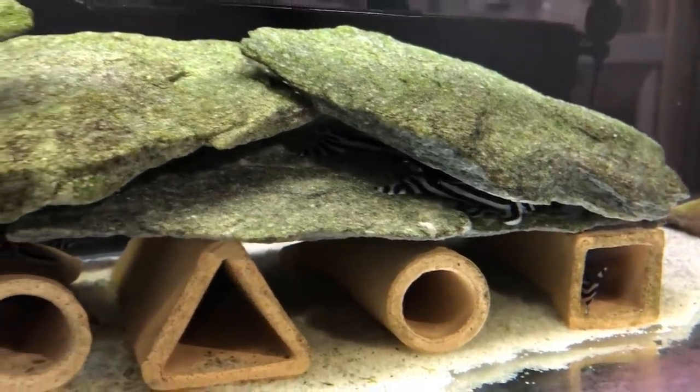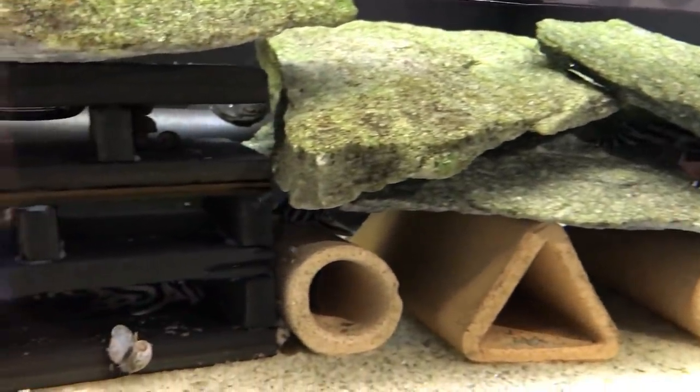This is my 33 long, and this is where I keep my group of adult Zebra Plecos.